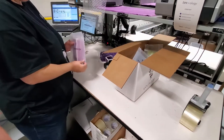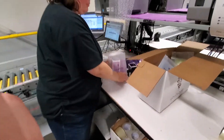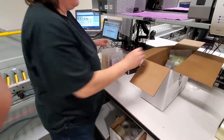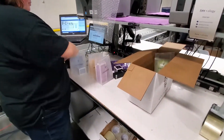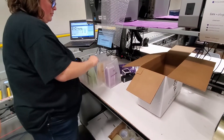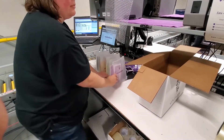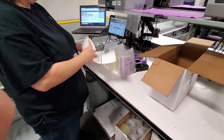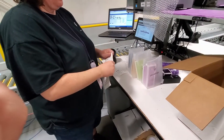Now Ali is going to take everything out of the order. She's going to ensure that all of the uology bundles are there, that the bases are correct, and that the boosters are correct for each base. It looks like there are four uology bundles in this order. She will tear each card off.